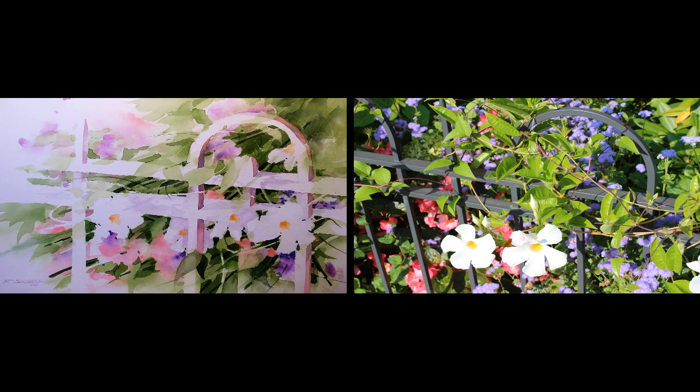I use the photo for inspiration to design with, but I move the flowers around, I add flowers, and I pick a color scheme of my liking so that I can create a unique piece of art.